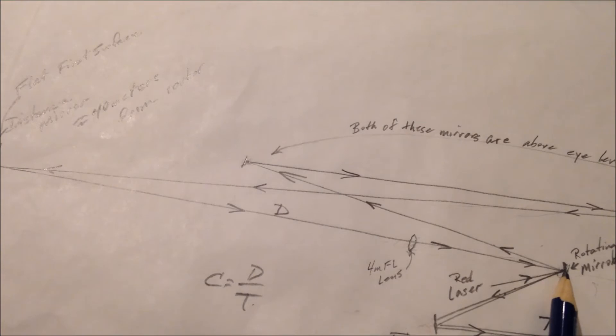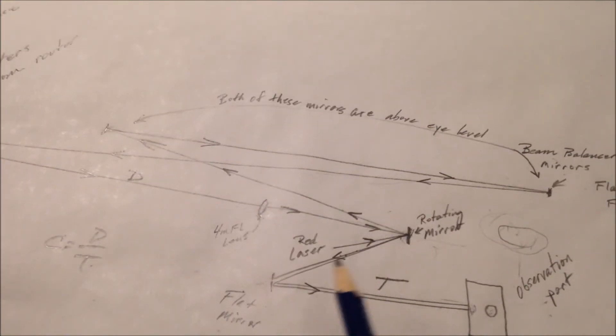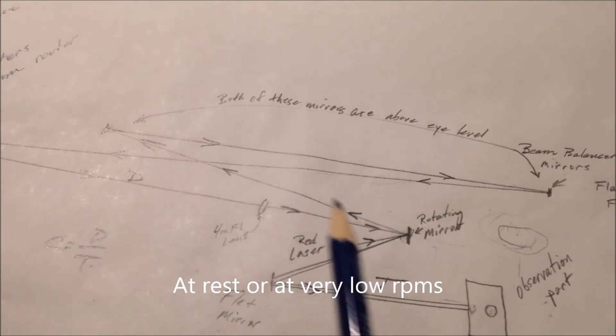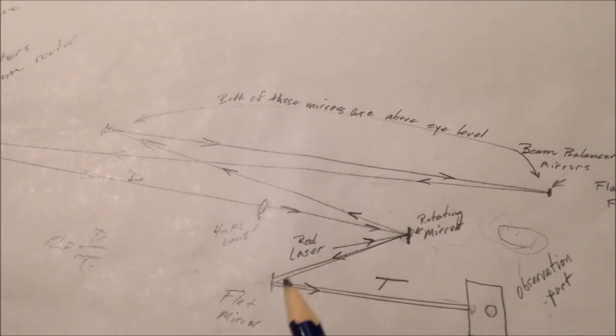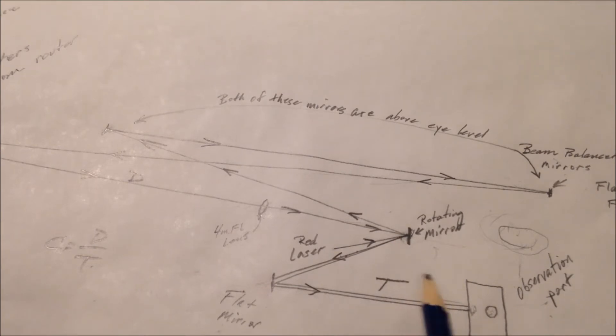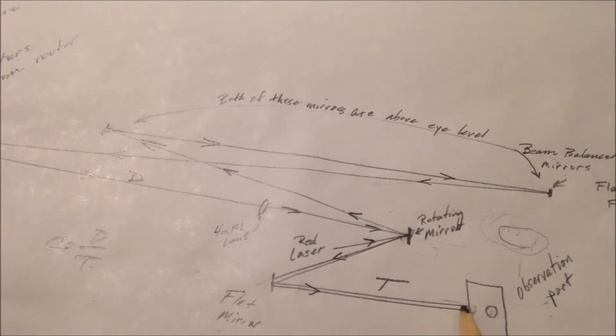Anyway, it comes back and does the same thing it did in the other experiment. Now, this mirror has rotated from the rest position. Let's say this is the beam when the mirror was at rest — when the mirror was not moving, the laser easily traveled up around, did all this, came back, and met the mirror at the same place. But when the mirror is in rotation, the faster it goes, by the time the beam returns, the mirror has rotated ever so slightly. And we calculate that angle, just like the other method.